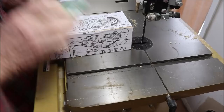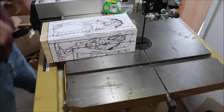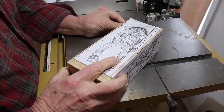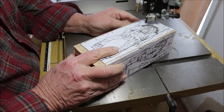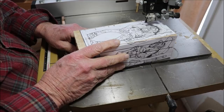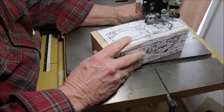The idea is to cut around the outside of the front view. I'm going to have to turn on the vacuum cleaner — ready for some noise.